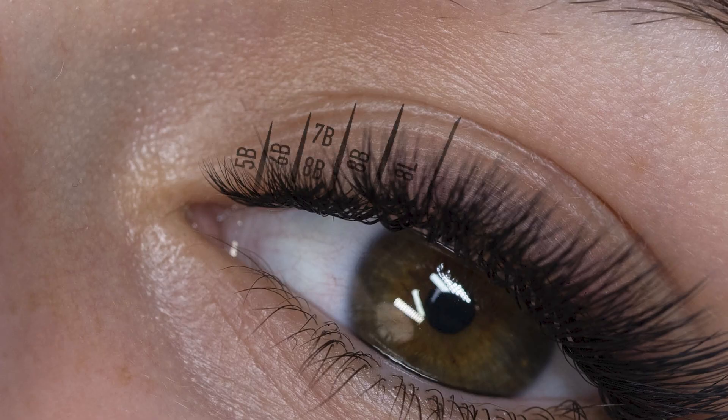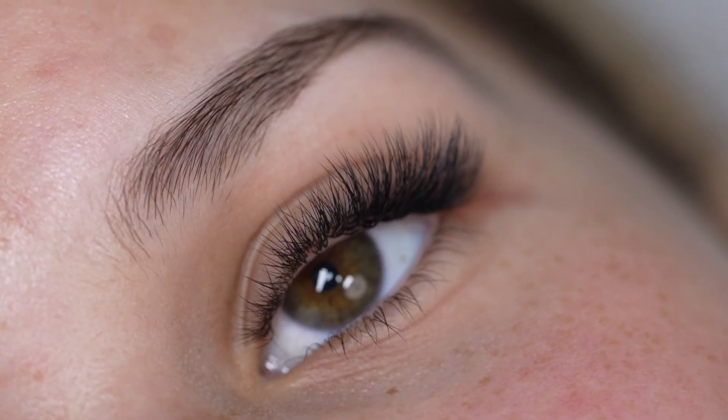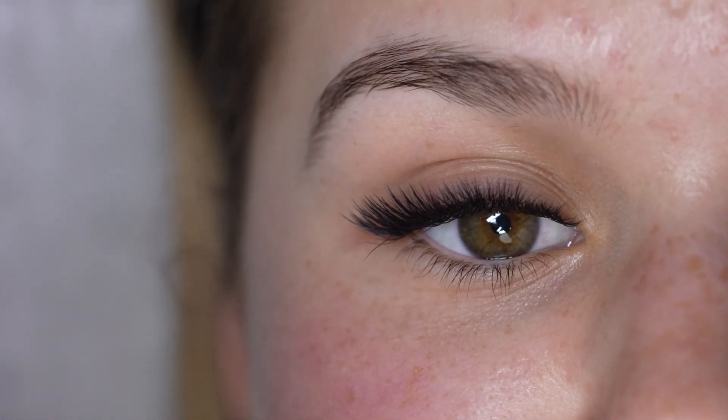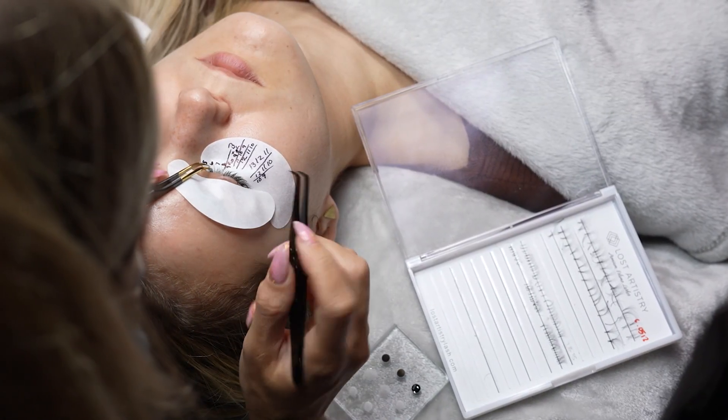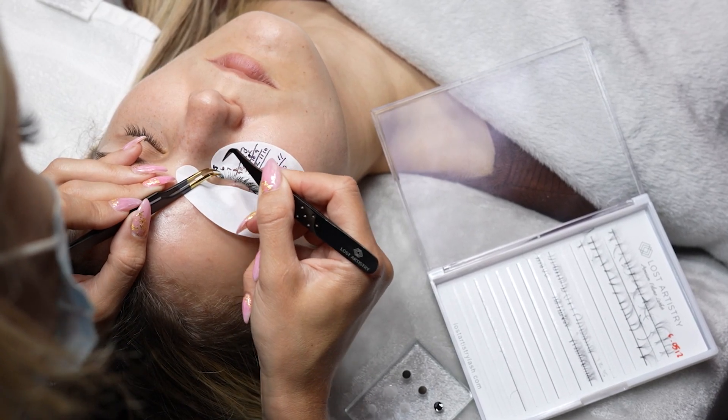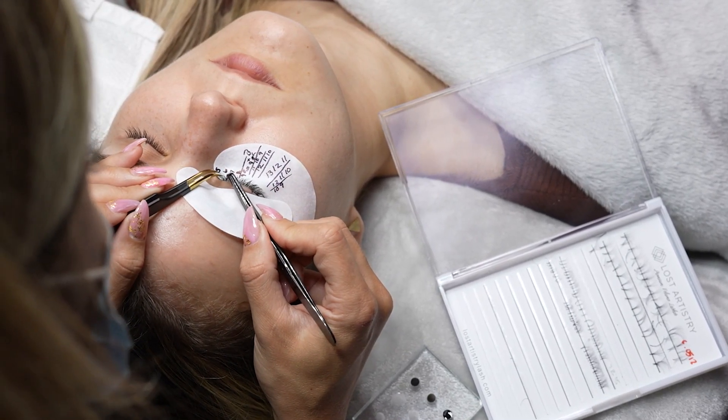Here's what 5, 6, and 7 millimeter looks like once the set is complete. It is an amazing option, especially for clients who have finer lashes, or those who are looking for a really nice cat eye finish. You don't have to use a lot of each length — just using a few of each length will really bring your set together nicely and allow you to get all the way to that inner corner without having to skip a few lashes along the way. It really complements a set and brings it to life so beautifully.